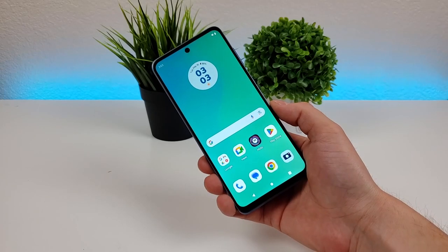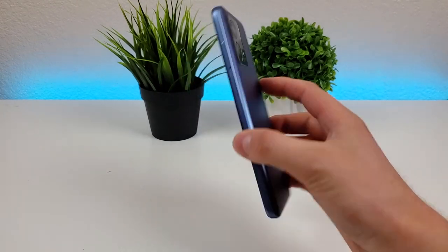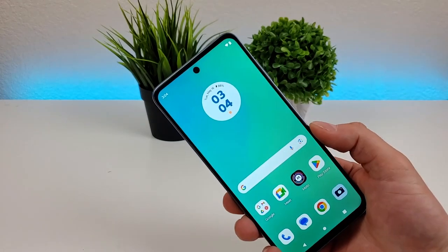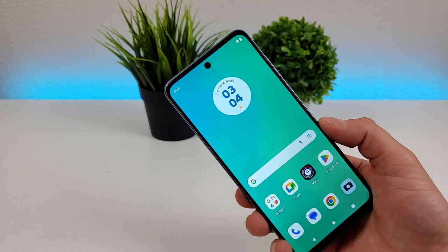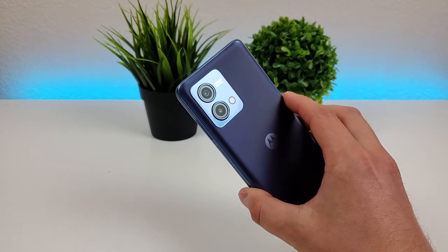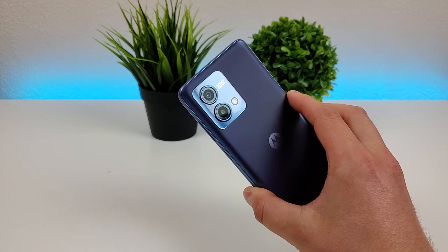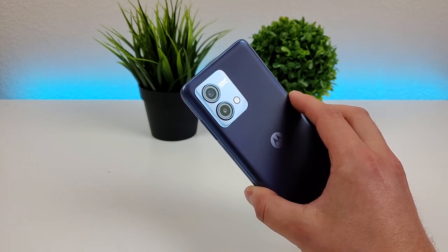The first thing I want to do is go over all the actual cameras we're getting here with the phone, and there are three of them in total. Starting off with the front-facing camera, that is 8 megapixels, situated in the hole punch up top. Then on the back of the phone, we have a dual camera setup with a 50 megapixel main camera and a 2 megapixel macro camera for close-up images.